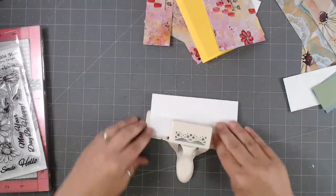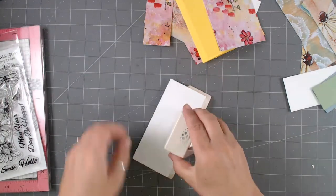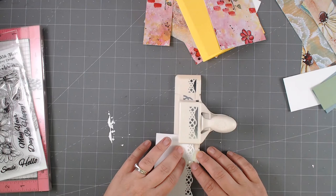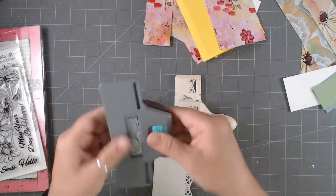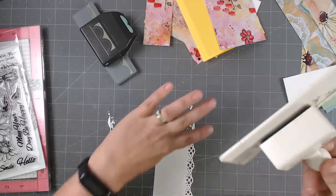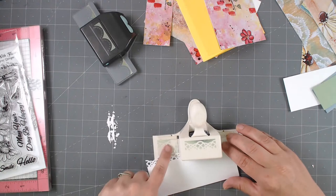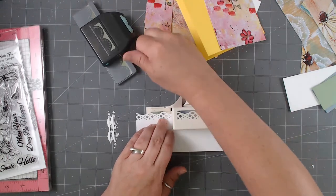You guys may have never played with edge punches. These things have been around for ages — they're kind of from scrapbooking but I think they work awesome with cards, and sometimes what's old is new again. I punch right smack in the middle, and then I line up — this one happens to be a Martha Stewart punch. I don't even know if they still make these, but there are versions. This one is Martha Stewart, this one is an EK Success. I like the way this one folds flat — you just push the button and punch.